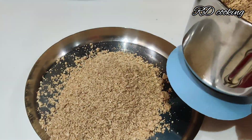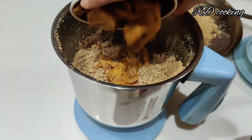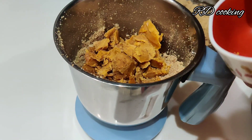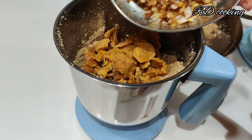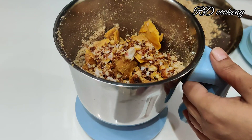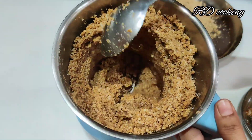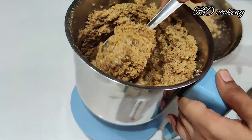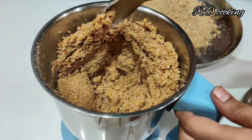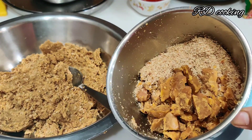Now I will add the jaggery — about 1 to 2 cups of jaggery. I am going to mash it and mix it in. Once the jaggery is ready, we will mix everything together in one bowl and combine it well.